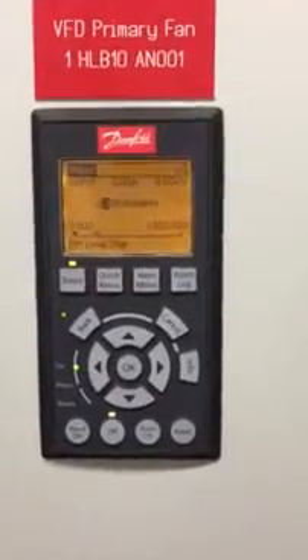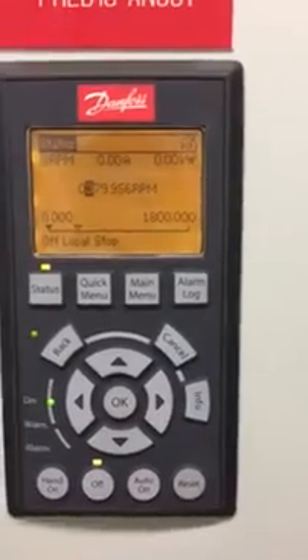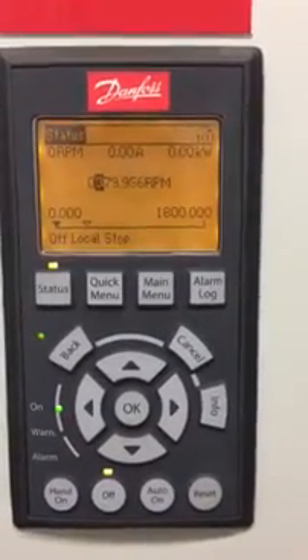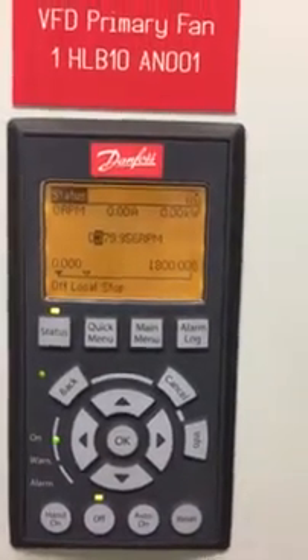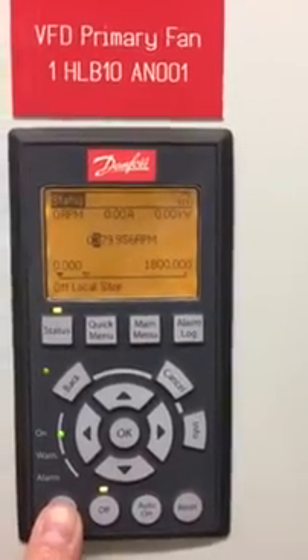I hope you can hear me with the noise in here, but this is the fault we've got at Hartlebury Multifuel Station. When we do a start, I'm going to do it all in hand because the DCS is not working at the minute — it's disconnected.